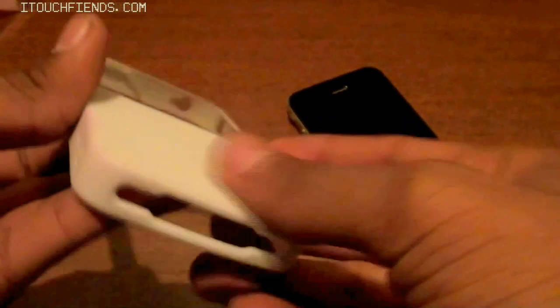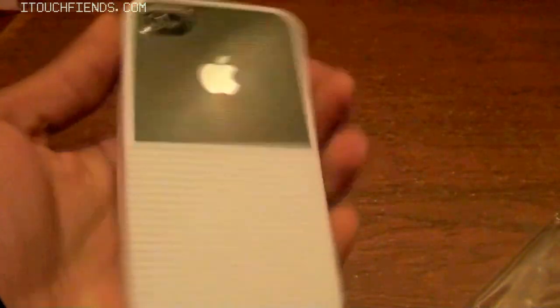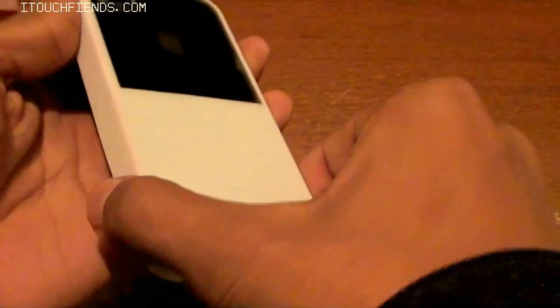Putting this case on the iPhone is really simple — all you need to do is slide it in. This is one of the simplest case installations I've seen so far, and as you can see it has a really nice design that enables you to see the Apple logo from the back side.